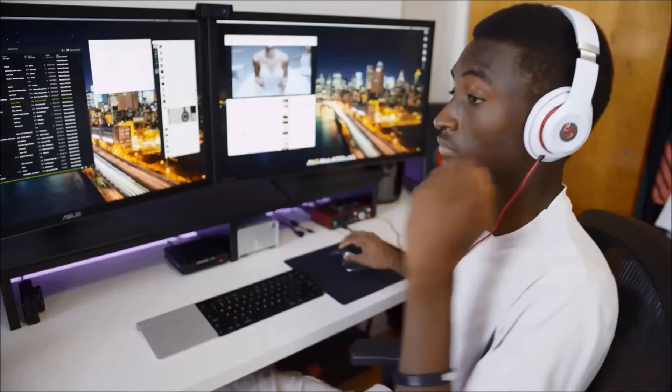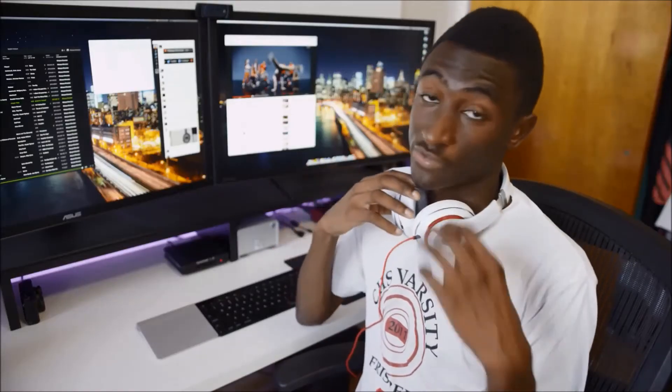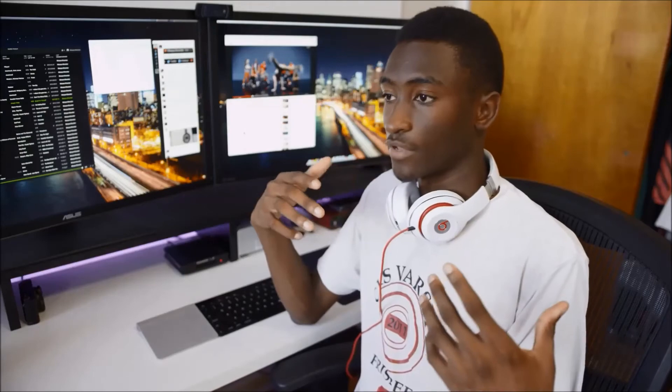Hey dude. Oh hey, what's up? Are you wearing Beats by Dre right now? Yeah, I decided to give them another chance. I feel like with all the hate towards Beats by Dre, we just kind of started dismissing them without really giving them a fair shot. So are you going to start using Beats full time? No — I mean, these are the Beats Studio 2.0, so I'm giving them a fair listen.